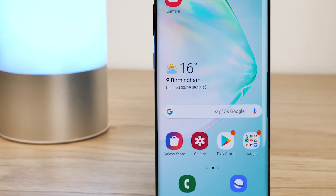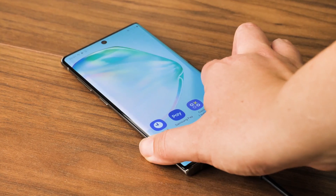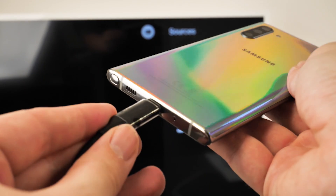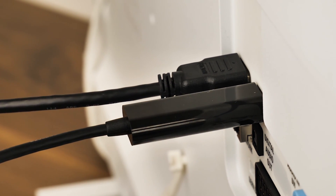Hello and welcome to this video where we will be taking you through the steps to connecting your Samsung Galaxy Note 10 to a TV. There are many different methods to connect your phone to the TV or computer screen, from directly linking your phone via HDMI cable to casting to the nearest smart TV or casting device.